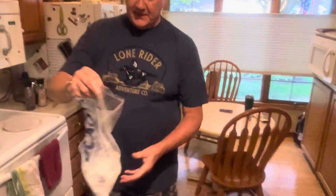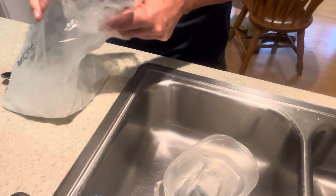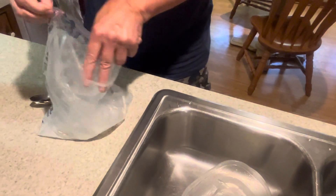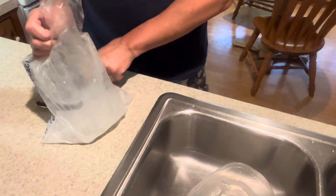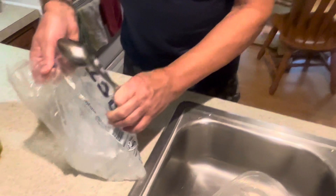So I just take one of my handy dandy leftover ice bags, take a big heavy spoon, and mash it up.